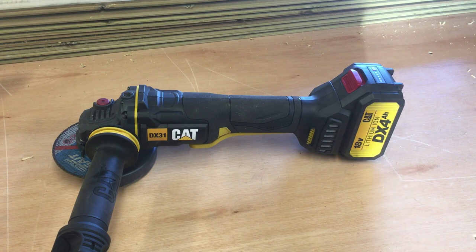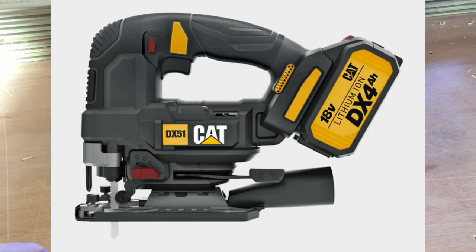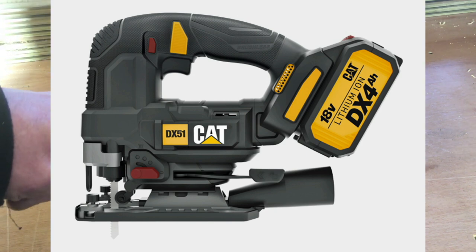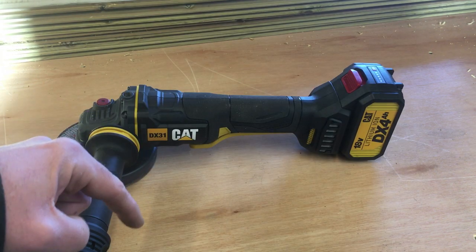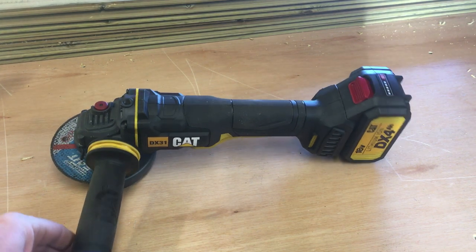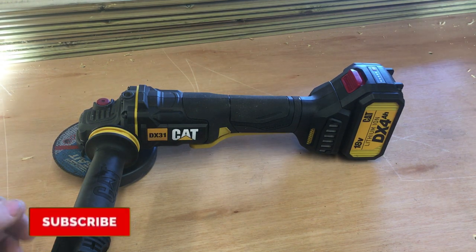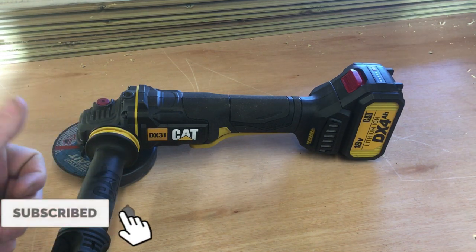CAT have also given us a 20% voucher for their jigsaw. So if anybody wants to have a look at their jigsaw, I'll leave links in the description and the discount code. If you use that code you'll get 20% off. Hopefully the video is of some use to you guys. If you like this type of content please subscribe as always, give the video a thumbs up, and hopefully see you in the next one. Thank you. Cheers.